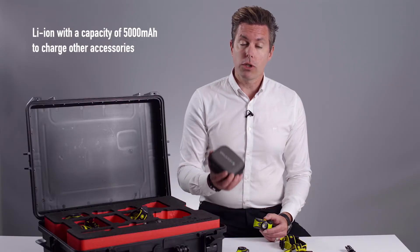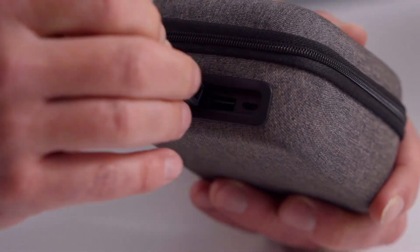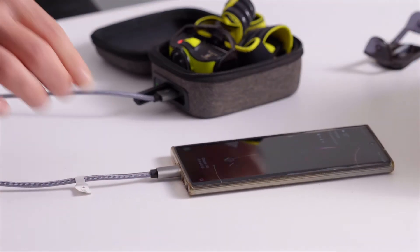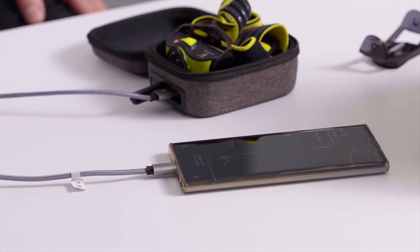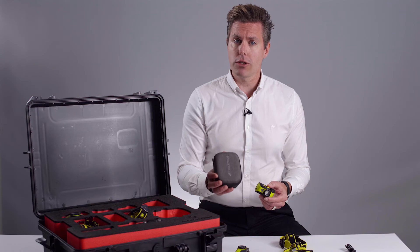The charge case is also a power bank with a 5000mAh battery. It can also charge your mobile phone and other devices using the USB port and recharges from micro USB. It features a battery status indicator so you always know how much charge there is available.